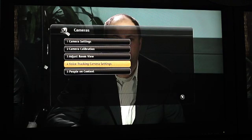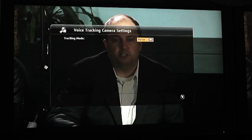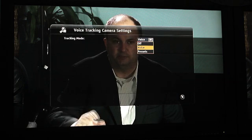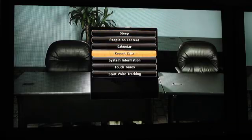Your final adjustment is to select the voice tracking camera settings, also found on the Cameras Setup page. There are two different modes: Voice and Presets. When set to Voice, the system will locate voices in the room and immediately go to that person's specific location. If you select Presets, it will locate a voice coming from a preset location in the room. Finally, back all the way out, go to your near-end camera view, hit the Options key on your remote control, and select Start Voice Tracking. Now your Eagle Eye Director is ready to start tracking voices.